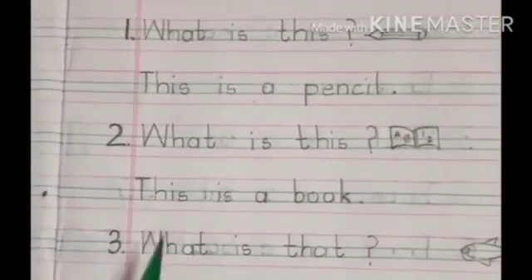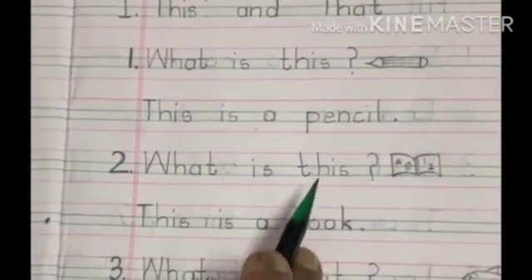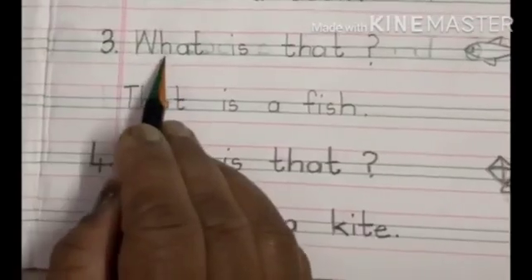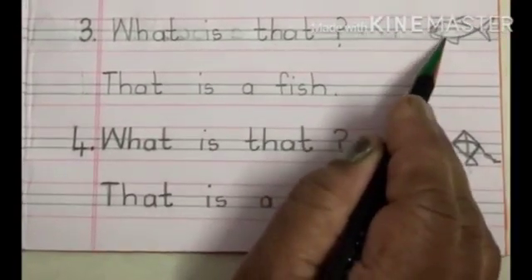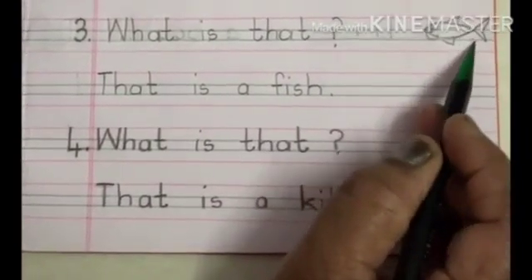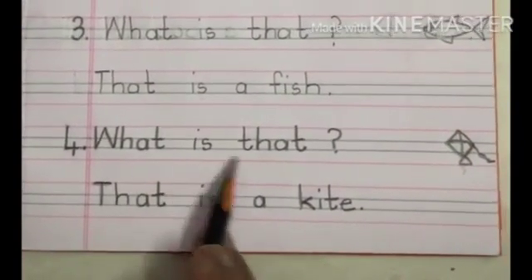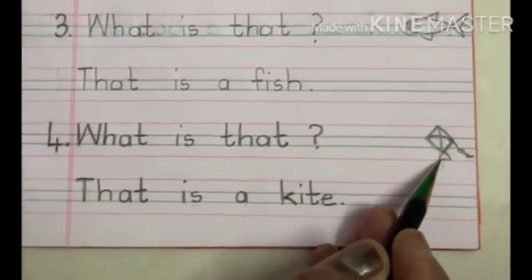In this way you have: What is this? The answer is: This is a book. The pictures are close here. What is that? That is a fish — the fish is far. What is that? That is a kite — the kite is far.